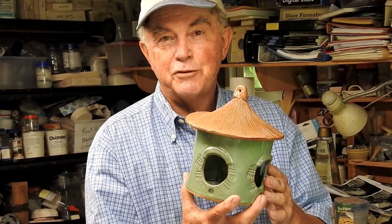Whether you make a bird feeder like this or a bird house with one single port for the bird to enter, it's a fun project and something easy to do. I'm Robert — thanks for watching, and let me know if you have success making your own bird feeders or bird houses.